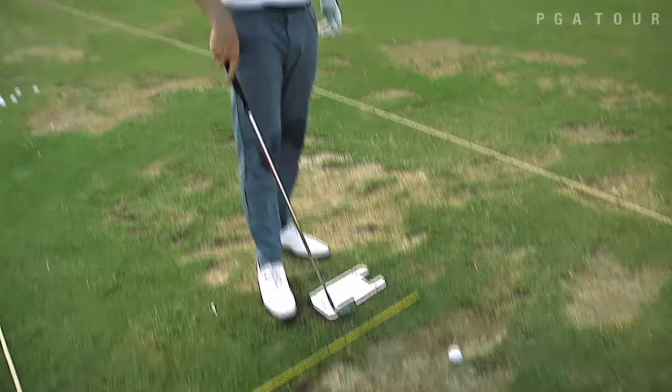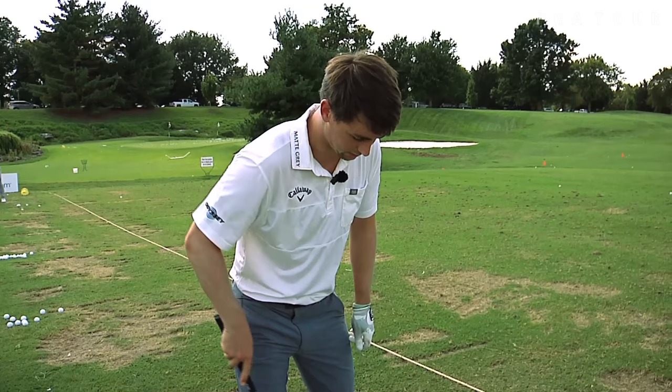Most people don't use this mirror, but it helps you check your shoulders. When you stand over it, you can see your shoulders on the line — and that's huge — and it keeps your setup consistent every time you hit balls.